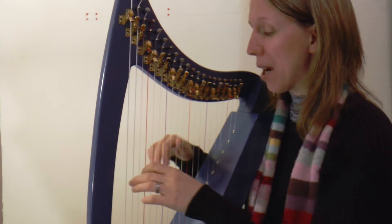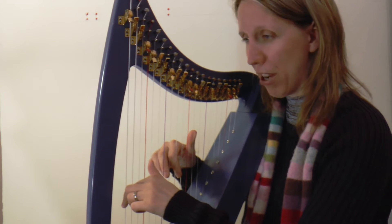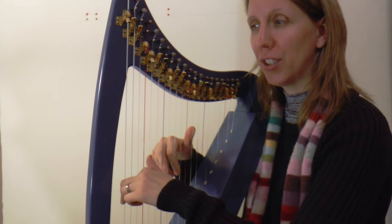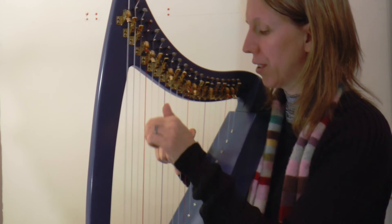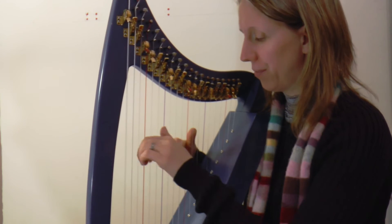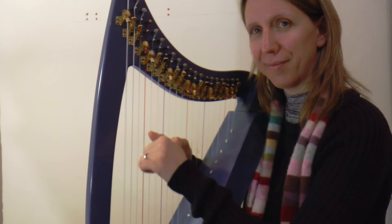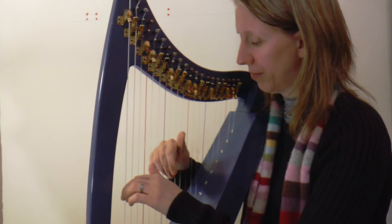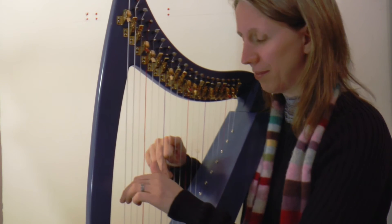Okay, let's do it again, now a bit faster. We've got G triad in both hands. Ready? One two three, four.